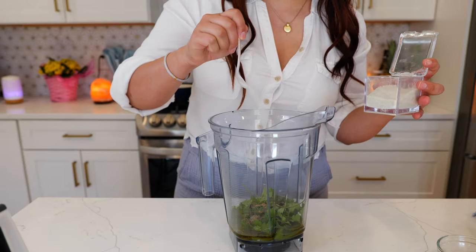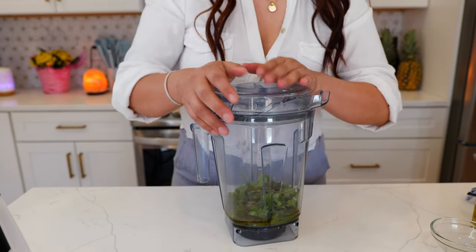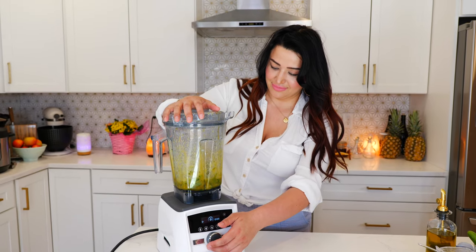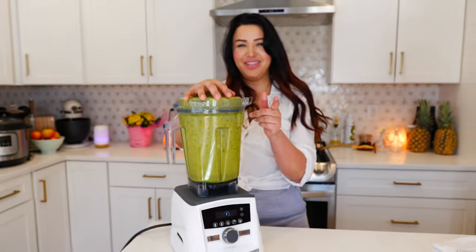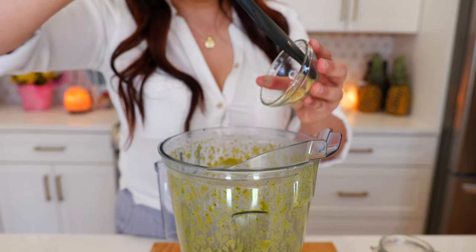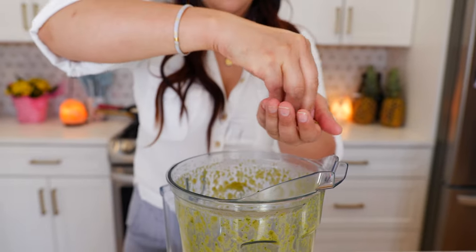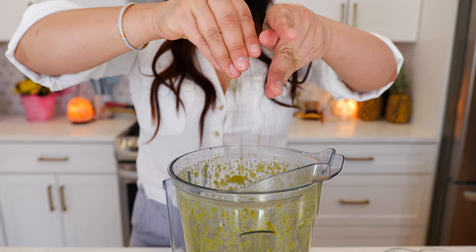Half a teaspoon of salt, and now you want to blend until smooth and boom done. Once you blend your ingredients you're going to add one roasted and minced garlic and half a tablespoon of Mexican oregano.